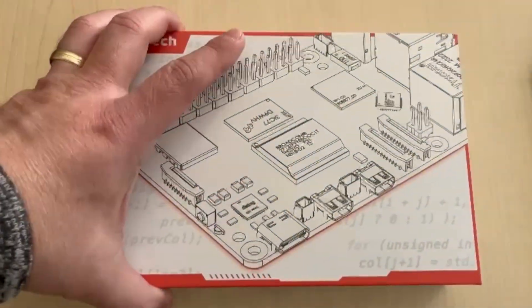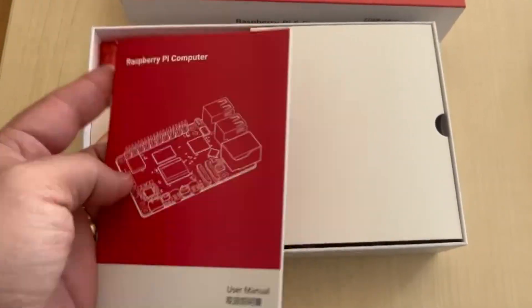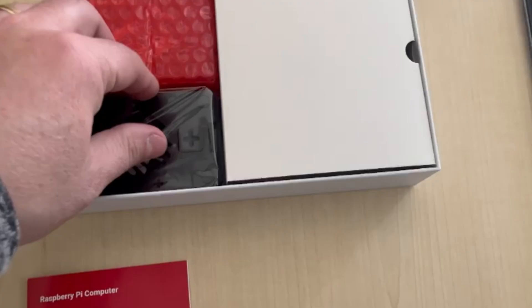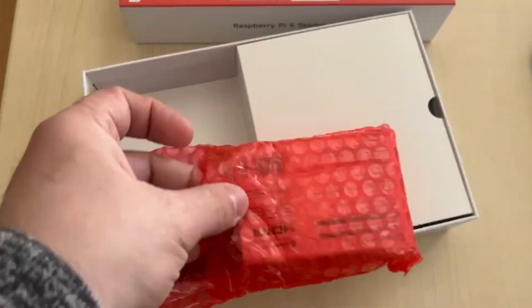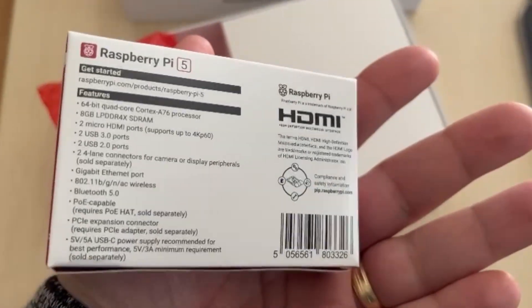Hey there, Joyce here. In today's video, we're going to review this Rastec Raspberry Pi 5. This has an 8GB kit, and this is what everything includes — everything that comes in this box.